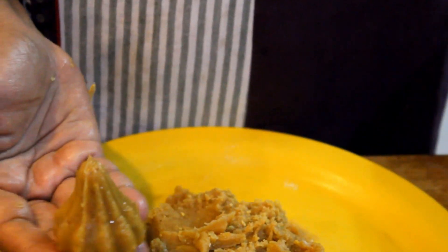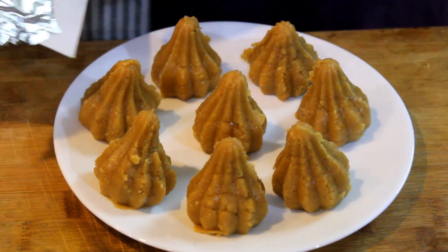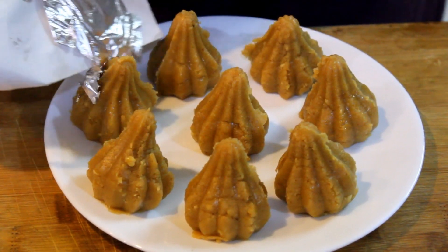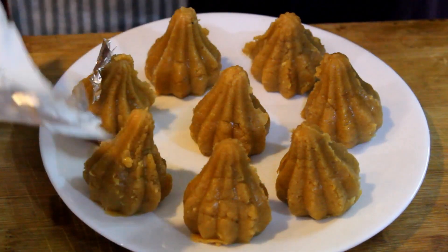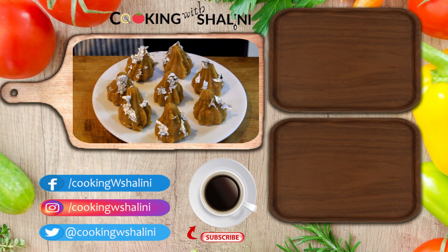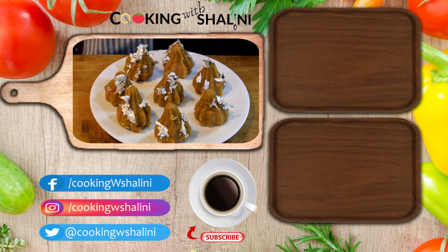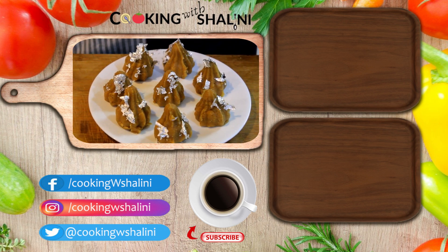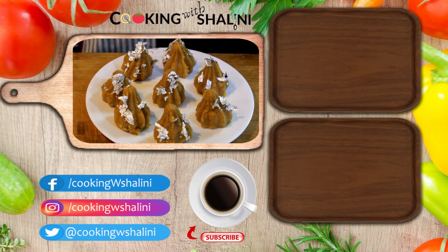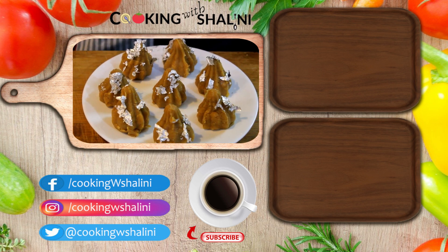This is how they look — we will make all of them this way. Now we are adding more. It is very tasty. The besan modak is ready for Ganpati Ji, made for Ganesh Ji. It is very tasty! If you like the recipe, please like, share, comment, and don't forget to subscribe to my channel. Thank you.